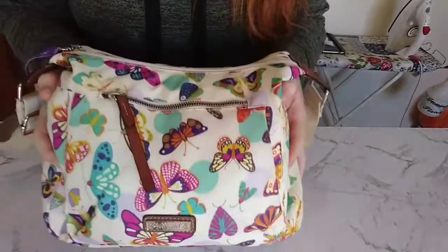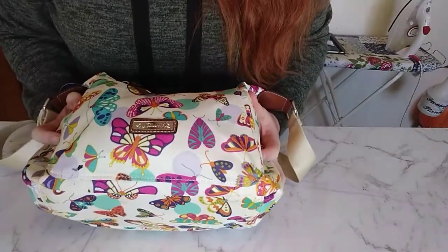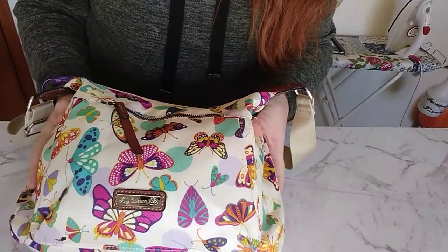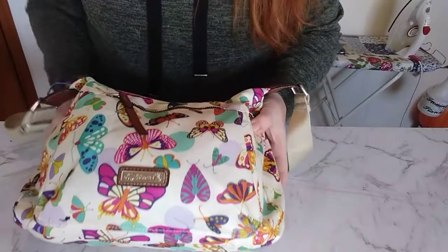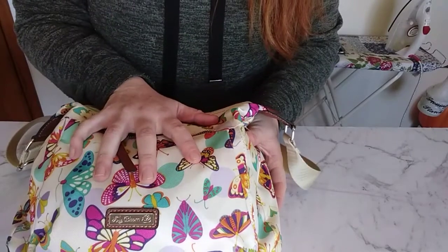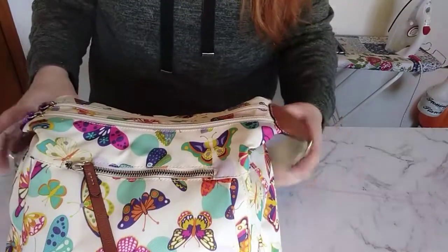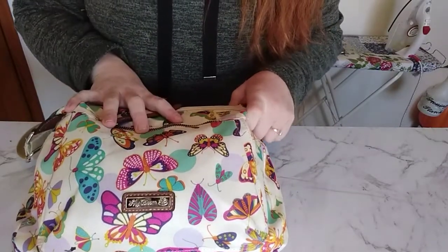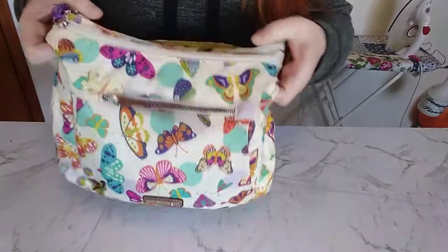Now we're going to go through my handbag because apparently that's a thing now. This is my handbag — it is by Lily Bloom. I bought it on reduced to clear: it was from $120 down to $60, down to $30, and that's when I bought it. It is biodegradable, compostable, and made out of recycled fizzy bottles. I really like these handbags because they're bright and colourful — I didn't want just another boring black mum bag.